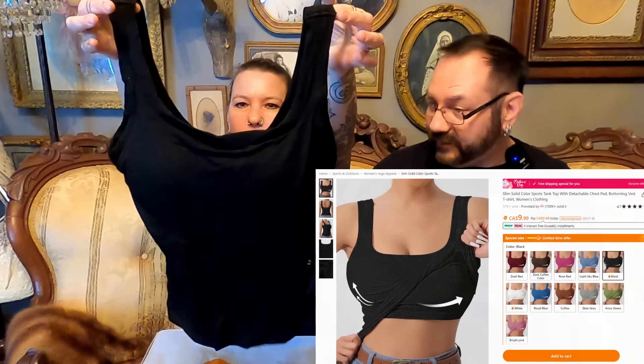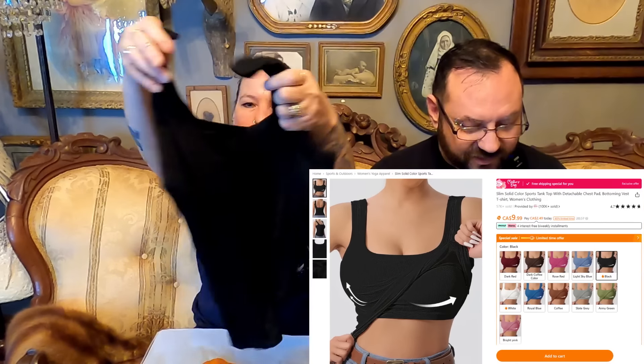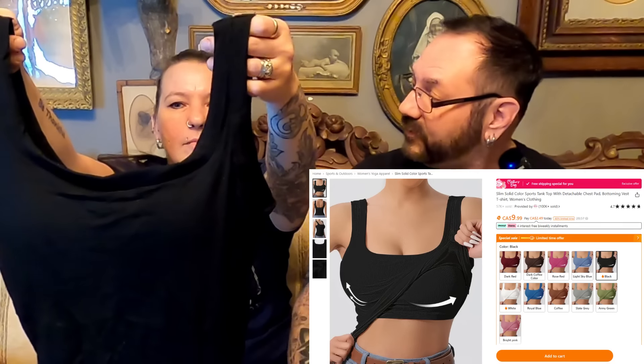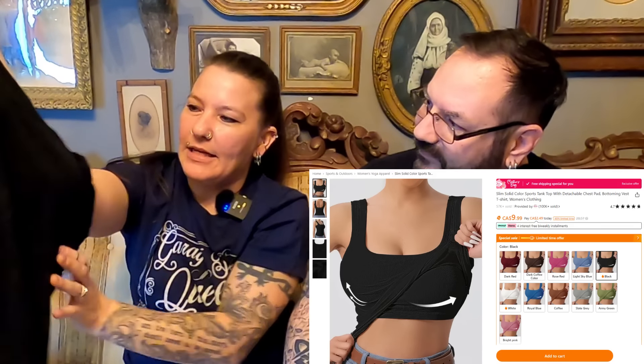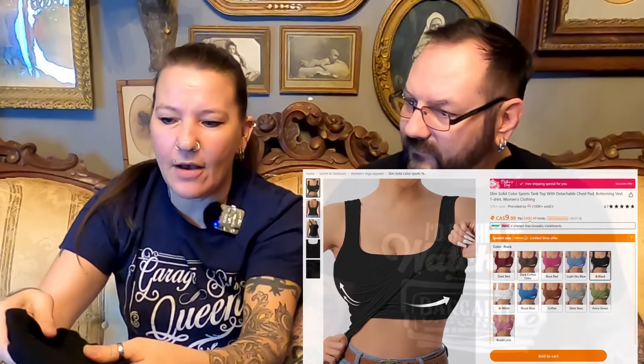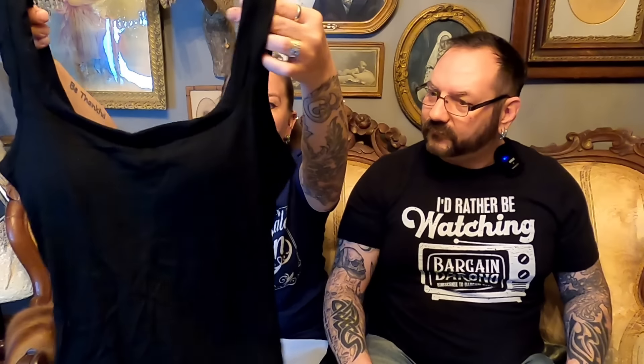Tank top! A solid color — in our case, black. Sports tank top for women with detachable chest pad, $10.99. That's nice, and it's ribbed material. The material feels good, and it does have some padding — almost like a built-in bra. So that's also nice. You're going to like that this summer. I'll be wearing that this summer for sure.